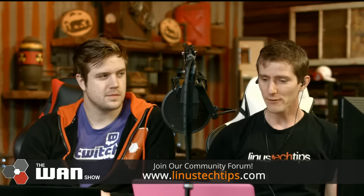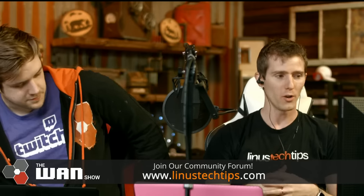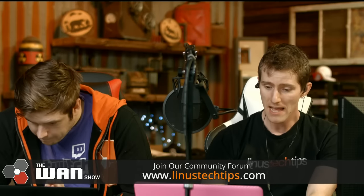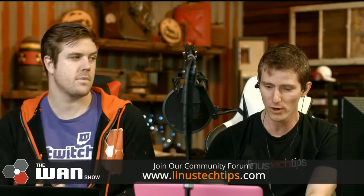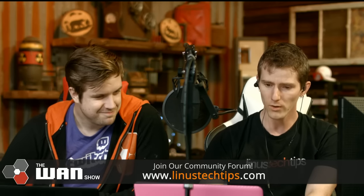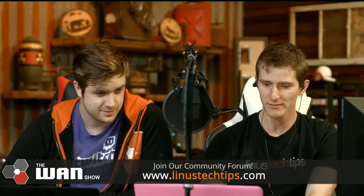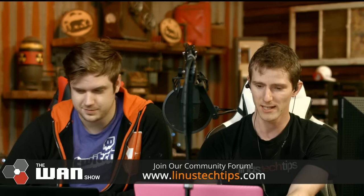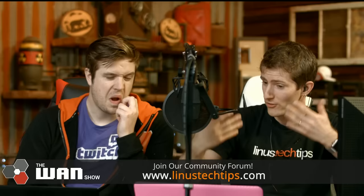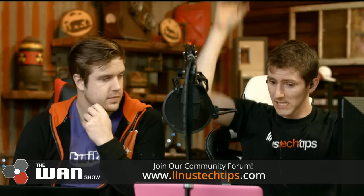Pretty much everything about the WAN show setup here has been overhauled at this point. There are still a couple of things we could do to improve it — I have a bunch of them listed out in my WAN show improvement ideas list. We could put padding on the table so we wouldn't get as much audio reflection, and we could put acoustic dampening clouds above the set.